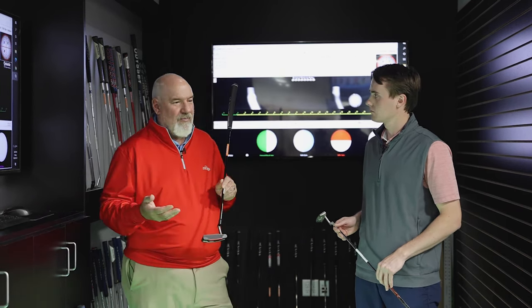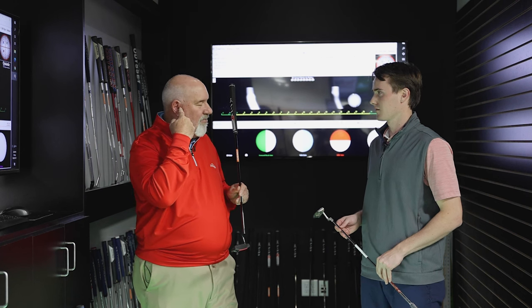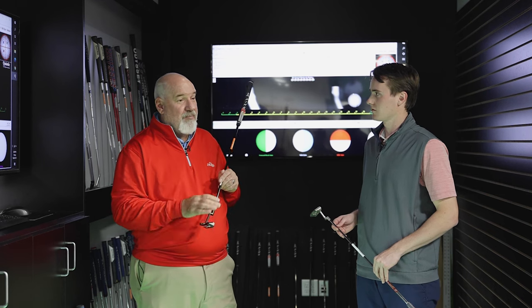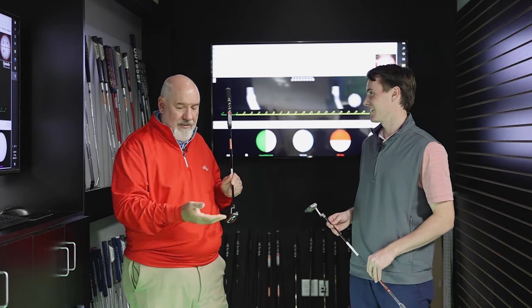Why did they do that? What do inserts really do? Inserts really vary the feel of the putter. The question has always been: what is feel? Is feel what you're feeling in your hands, or is it more what you hear in your ears? We did a test years ago at Wilson where we had players put earphones on while hitting putters and irons, and nobody could tell the difference. So sound is feel, especially when it comes to putting.